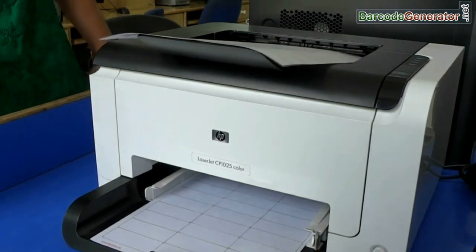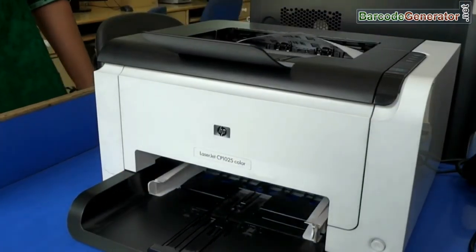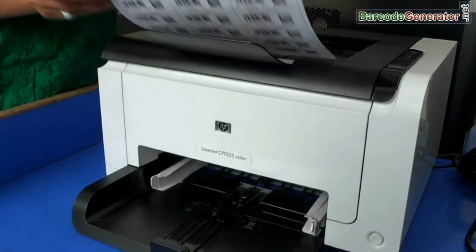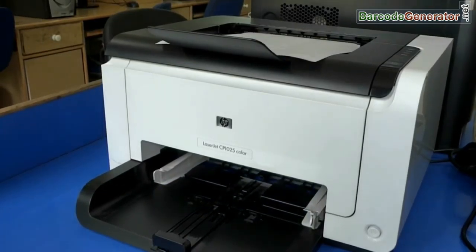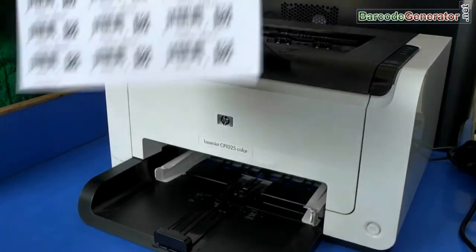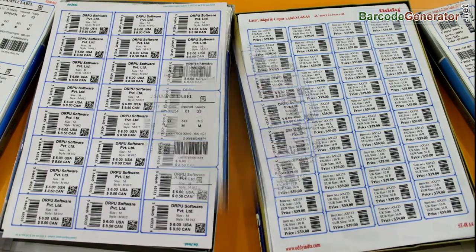Here your barcode labels are printing. We have also printed some more barcodes on different types of sheets for you.